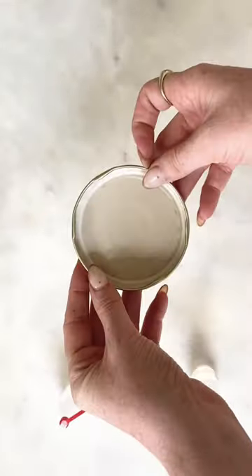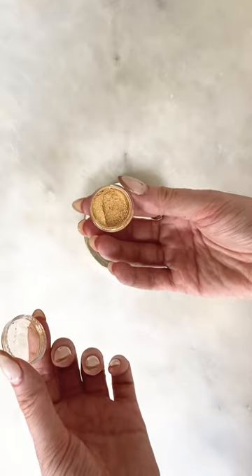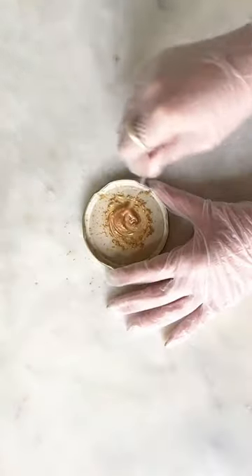I grabbed a lid to an old jar and mixed equal parts of these two epoxy glues and a tiny bit of gold powder. You have to work quickly because the mixture hardens within five to ten minutes.